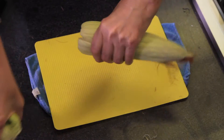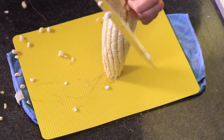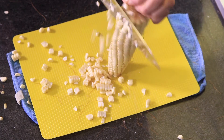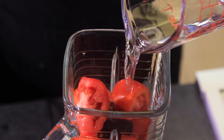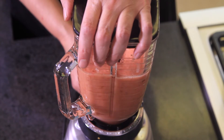First of all, we remove the leaves from the corn. Cut the tip and put it over a cutting board. Remove the corn kernels two rows at a time with a very sharp knife. Put the tomatoes cut into fours in the blender with the chipotle chili pepper. Add a little water and blend until you obtain a homogeneous mixture.